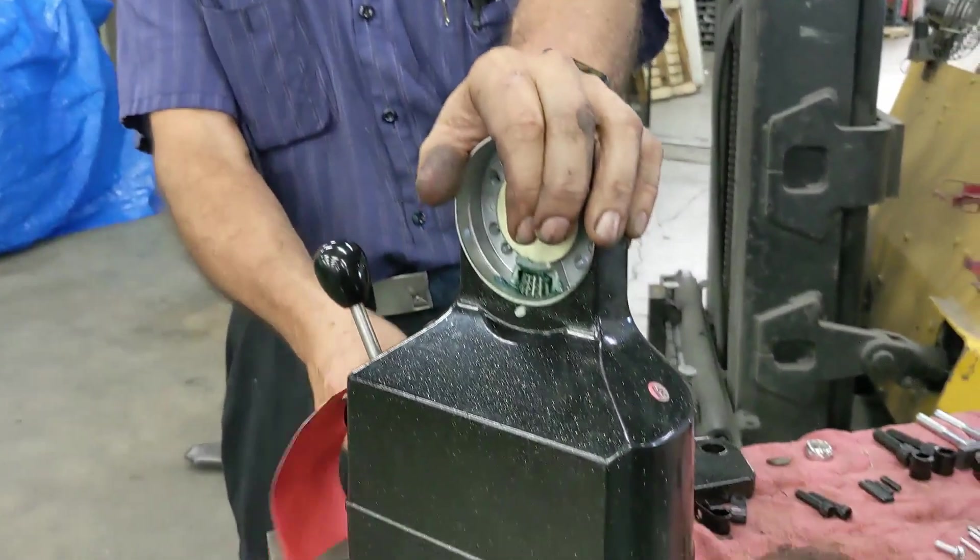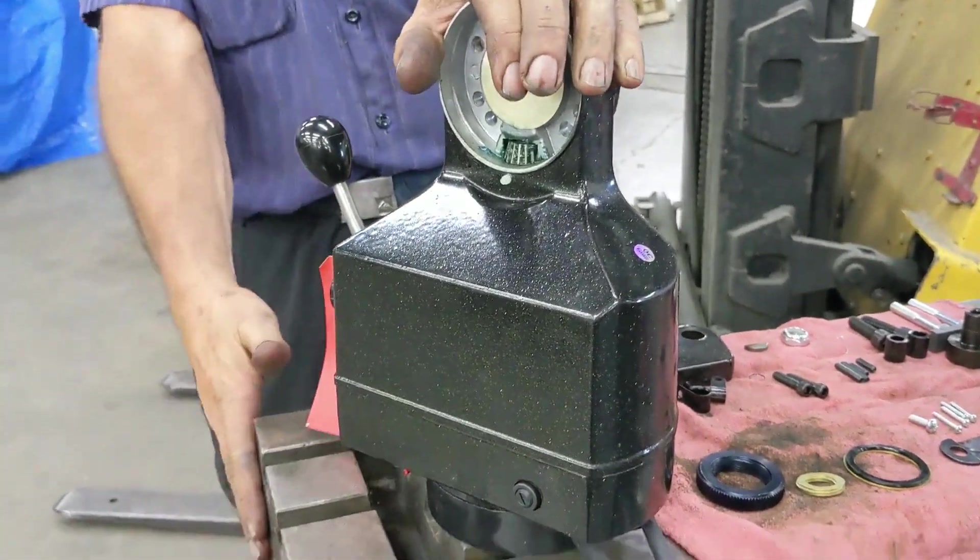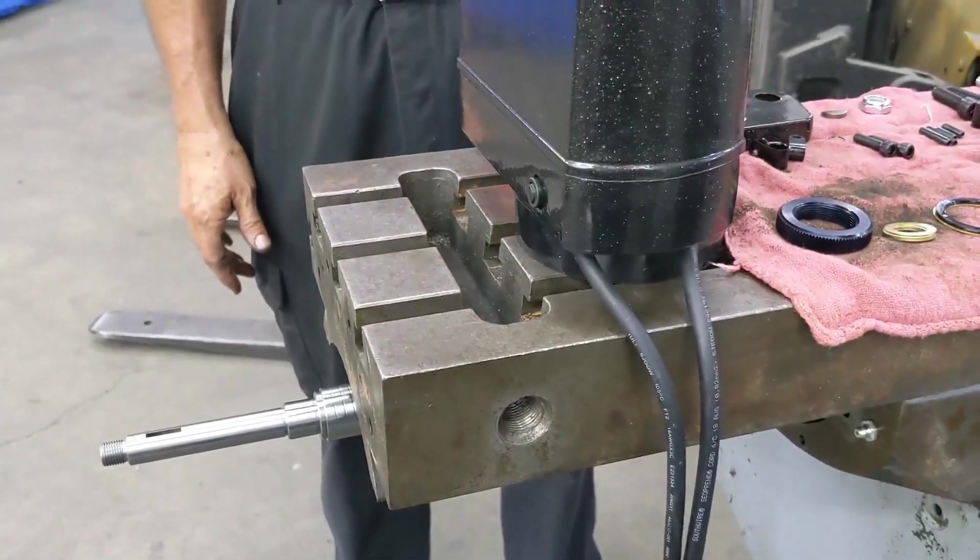Greetings everybody, Barry from HEW Machine Repair. Today's project we're going to be installing a Servo 150 power feed onto the table of a Bridgeport Series 1 mill. Basically every knee mill is very close to the same setup.